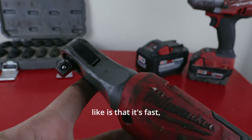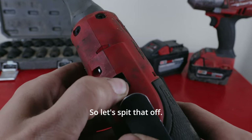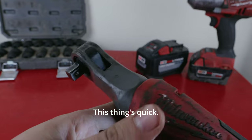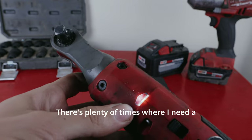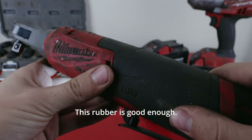The first thing I like is that it's fast — it is really quick. Got a little lock right here, this thing's quick. I like this little light, it comes in handy a lot. There's plenty of times where I need a light and this is just right. The rubber is good enough, it's alright.